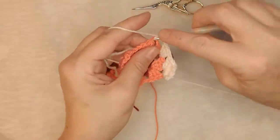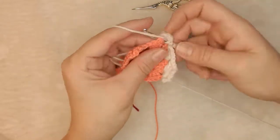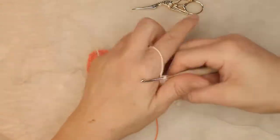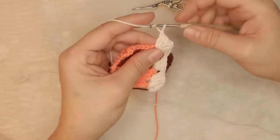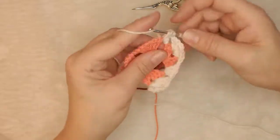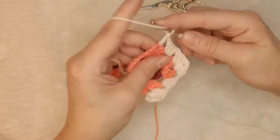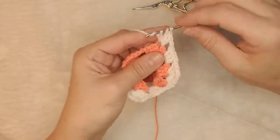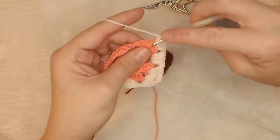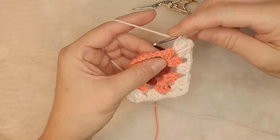Going into my corner — chain two and another corner cluster within that same space, then chain one and another cluster. I'm completing this square with the actual row that is going to be part of my base. This is how you start by finishing one square with the finished row. You can make your squares as big or as small as you want them to be.